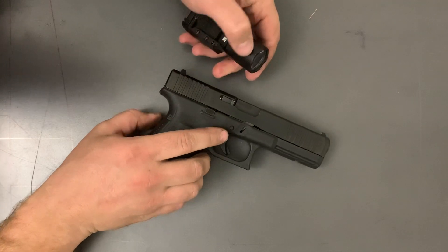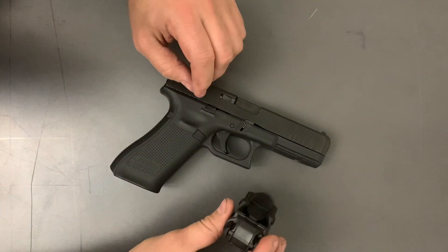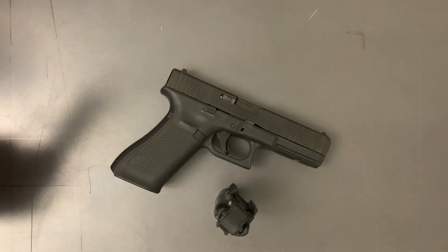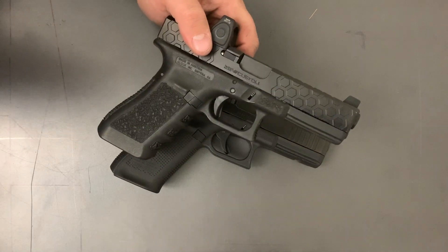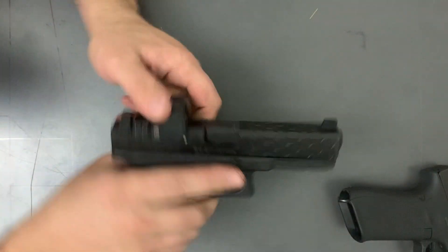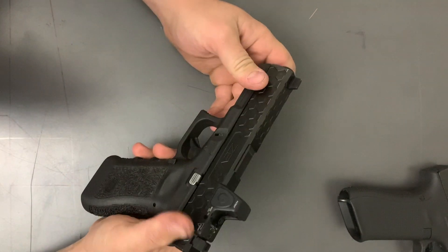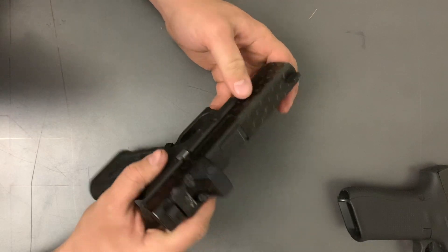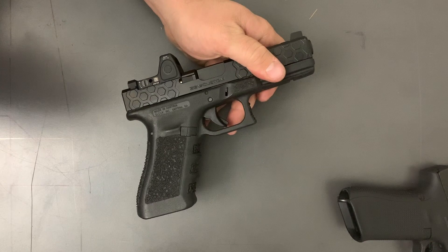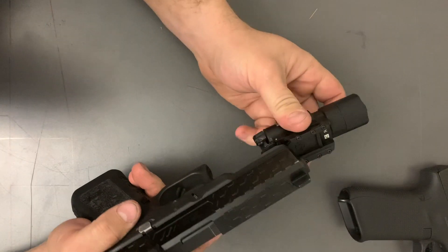This is a Gen 5 Glock. I have a Gen 2 or 3 sitting around here somewhere, so I'm going to grab that real quick and see how it adapts. It's got a Zev slide on there and some kind of fancy barrel. My buddy gave me a slide and I put it on there just because it had the cutout — something fun to do. Sometimes newer gear fits the older stuff too.